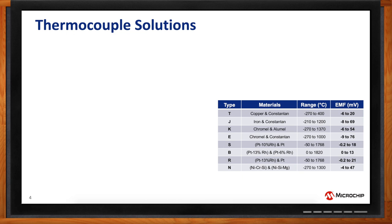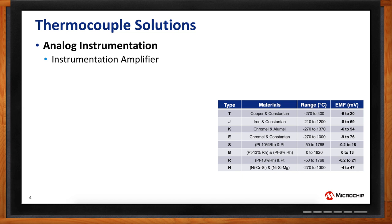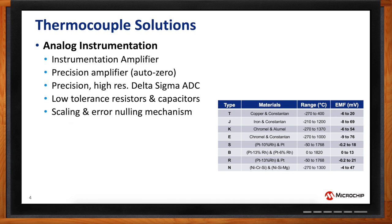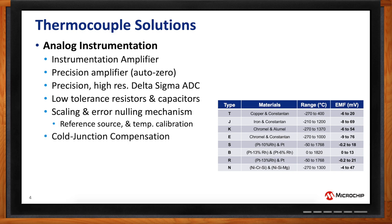When considering a thermocouple solution, the first option is analog instrumentation — typically instrumentation amplifiers with high gain. But say you have a gain of 100, then the range is going to be limited, so you have to compromise between range and resolution. Some applications use precision Delta Sigma ADCs — high resolution Delta Sigma ADCs — which are very useful but can be costly, requiring low tolerance resistors and capacitors. Scaling, error handling, temperature calibration, and knowing your cold junction temperature are also necessary circuit requirements.